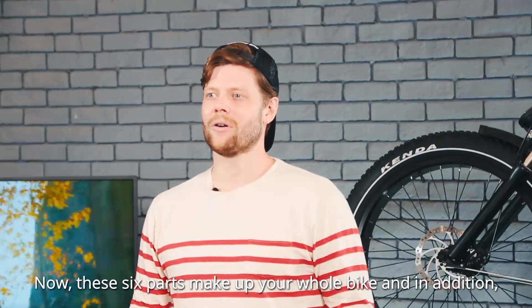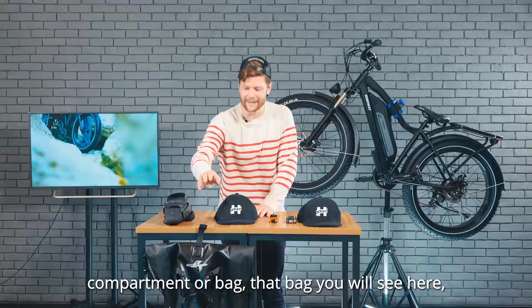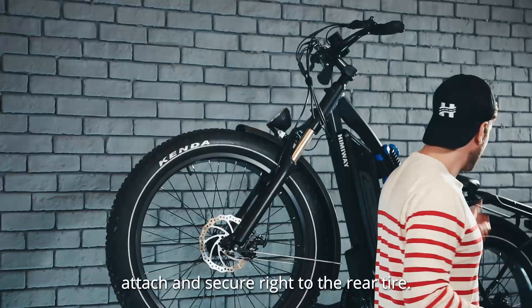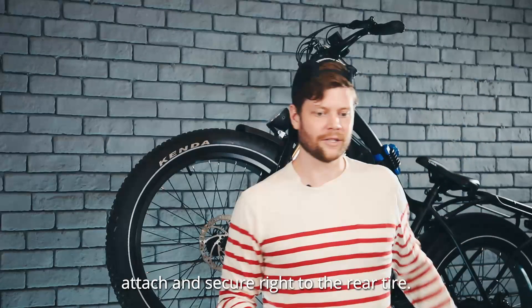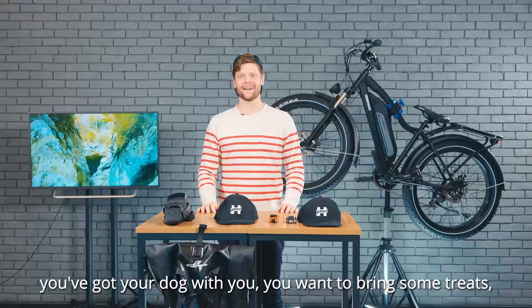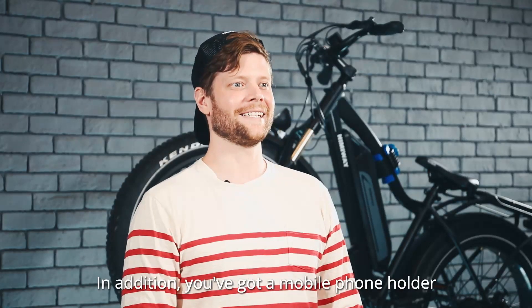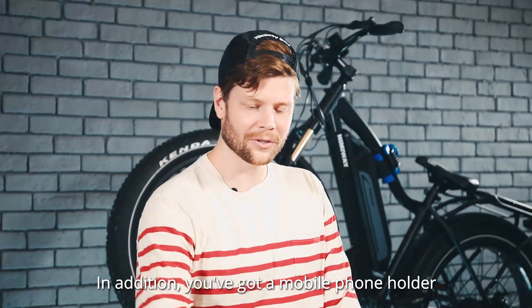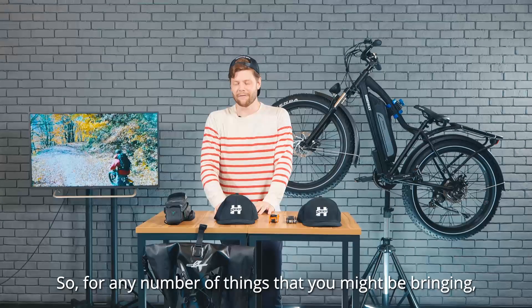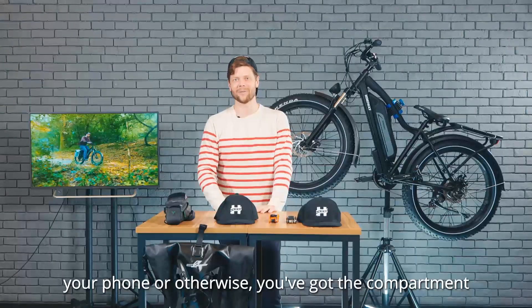These six parts make up your whole bike. In addition, we have some auxiliary parts, such as an attachable compartment or bag. That bag, which you will see here, is something you can actually attach and secure right to the rear tire — you can keep any number of things in there. Say you're heading to a picnic, you want to put some food in there, or you've got your dog with you and want to bring some treats. In addition, you've got a mobile phone holder, which you will see here, along with other small accessories for your phone or otherwise.